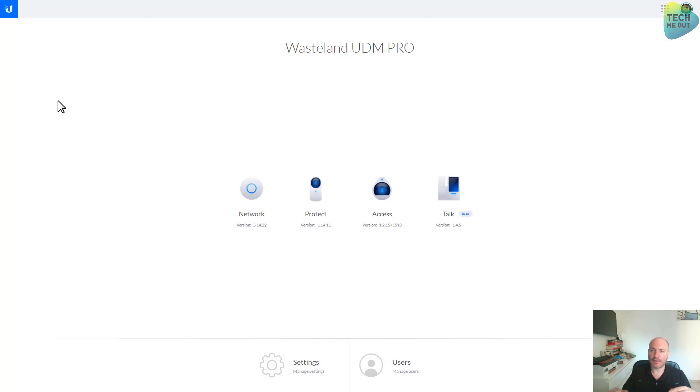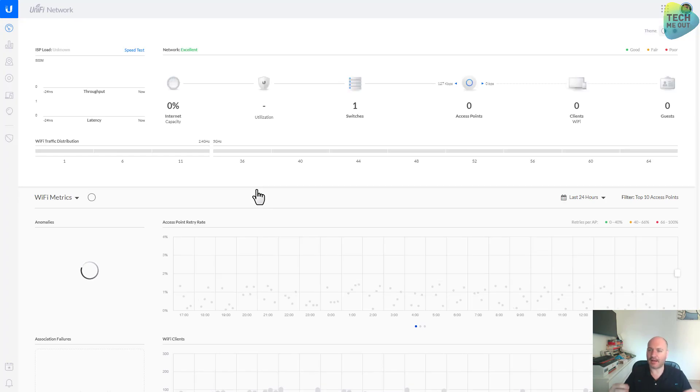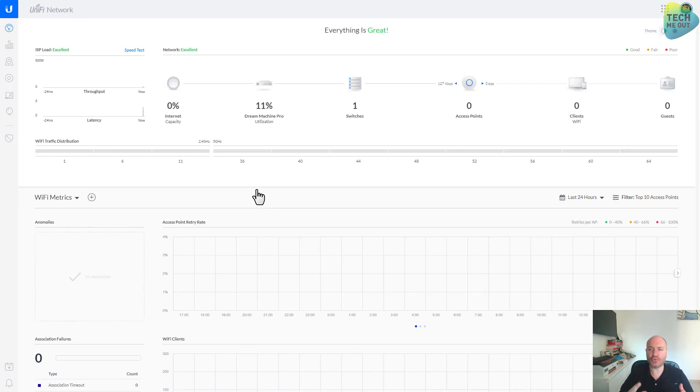As we can see, firmware version 1.8.0 is bundled with UniFi controller version 5.14.22. At this version we will not be able to restore the UDM backup file to the UDM Pro — we will need to upgrade the UniFi controller version manually, which is something I will do in the next video of this series. But for now let's go into Network and start configuring the most basic settings, just to have something to restore to in case something goes wrong.